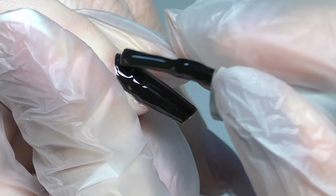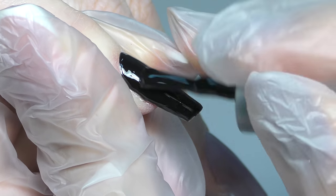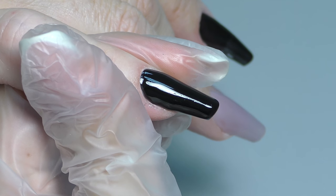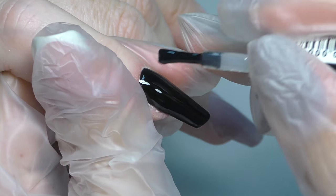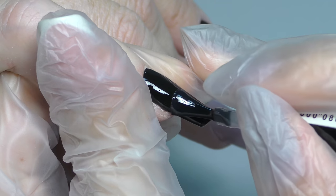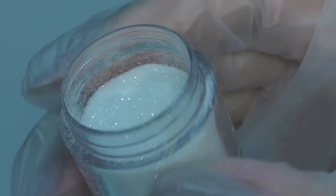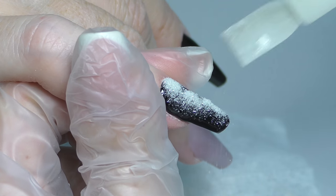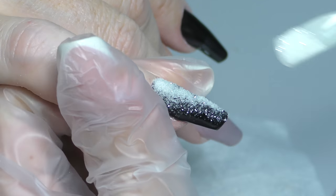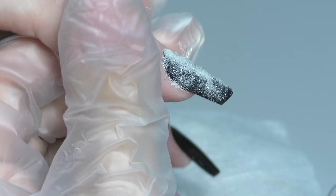For sugar nail, we will need a black background. I applied the first layer of gel polish already and cured it. Now I am applying the second layer, which I need to cure as well in LED lamp for one minute. Now I am applying tack-free top coat. You can use the one for gel polishes or traditional gel. Make sure you do not apply too much.